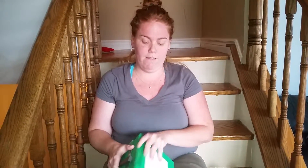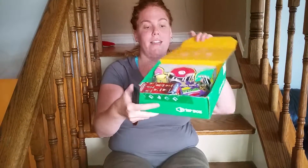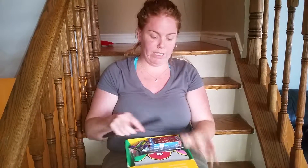Let's get this open. This is for July 2015. So it's a little tiny box and that's what it looks like when you first open it. It's really tiny.